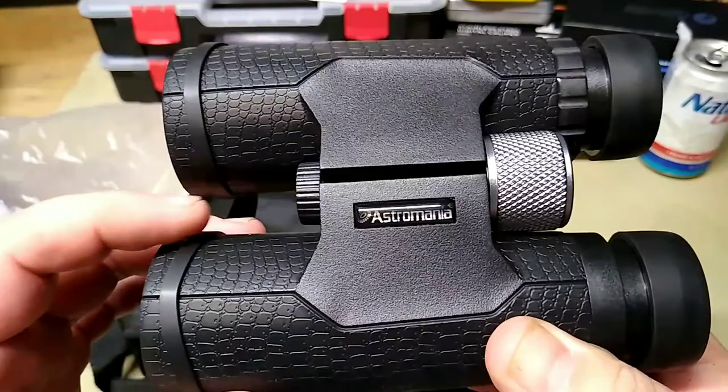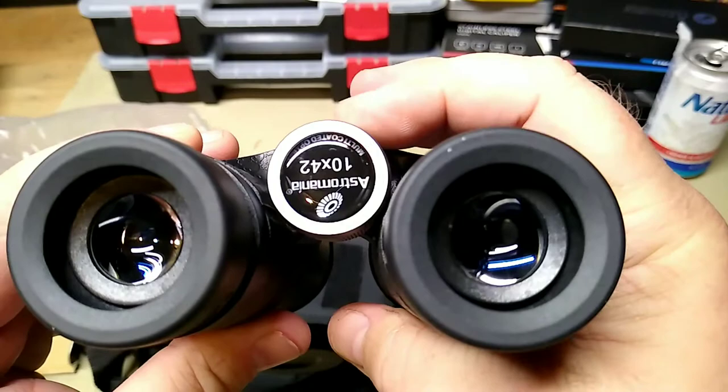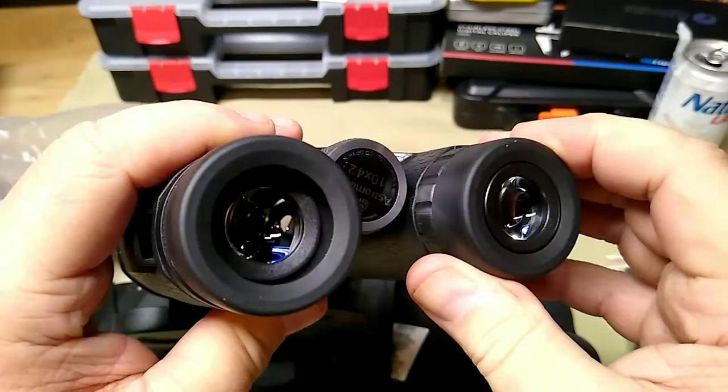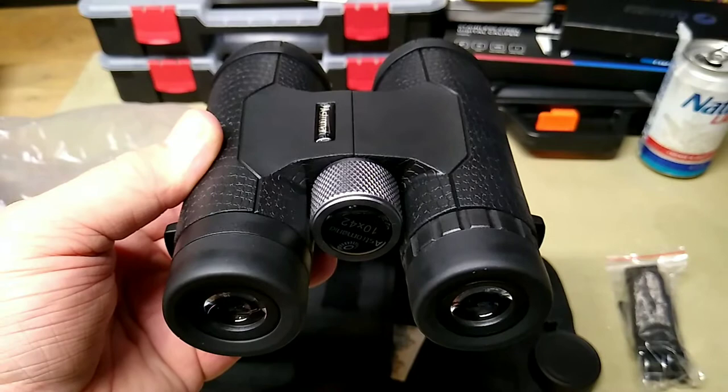These are the Andromeda, 10 by 42. These are a really nice binocular — the focus ring is as smooth as butter. I've actually looked through these and they are very clear and very sharp. For $42, these are a pretty good value, especially compared to the others I've reviewed.